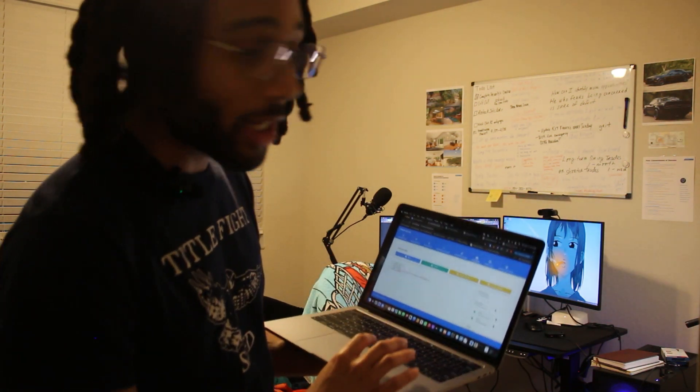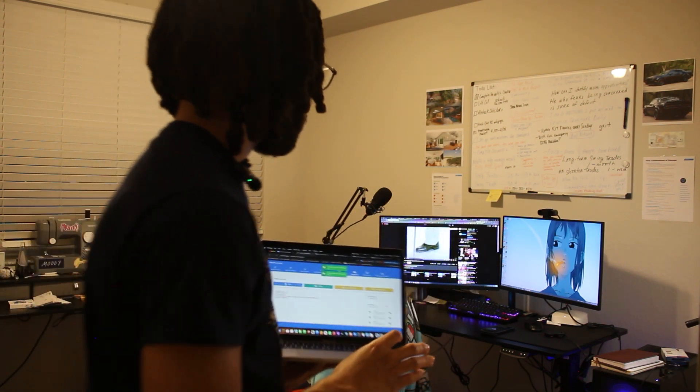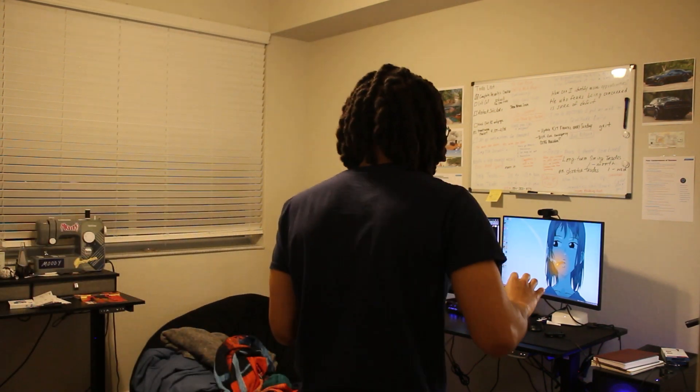Now we're going to run this script off my laptop. This Zero W is low-key a bad USB because when you plug this in, it doesn't recognize it as a USB — it recognizes it as a keyboard. So no matter what, you can basically run any scripts you want.